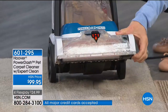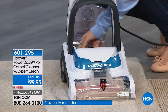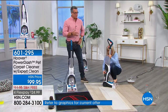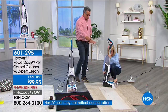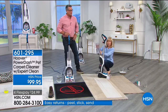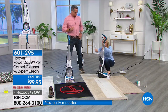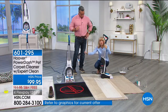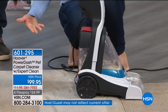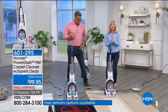Look at those brushes spinning — that's what's agitating all the carpet fibers and getting everything clean. The clean water tank just snaps in with your hot tap water and cleaning solution. For the dirty water tank, you press to release and pop it out — you don't have to tip the whole machine. The two tanks never touch, so you're never re-cleaning with dirty water.